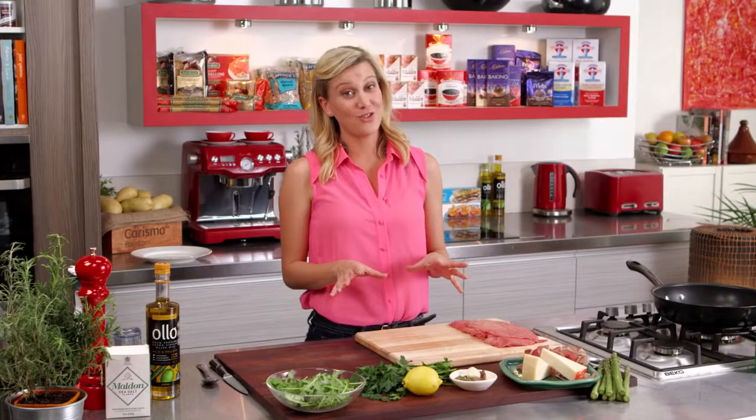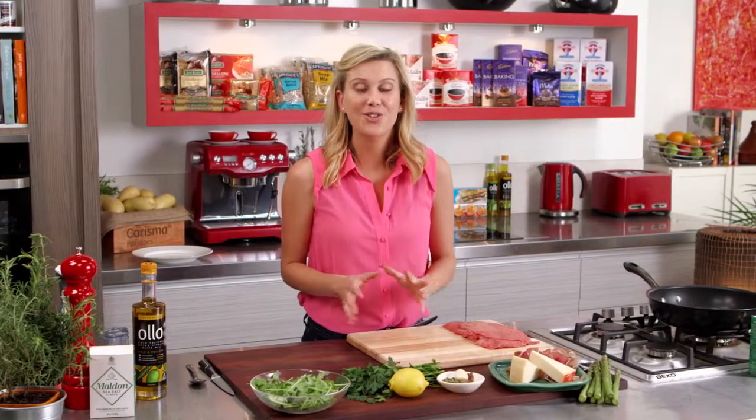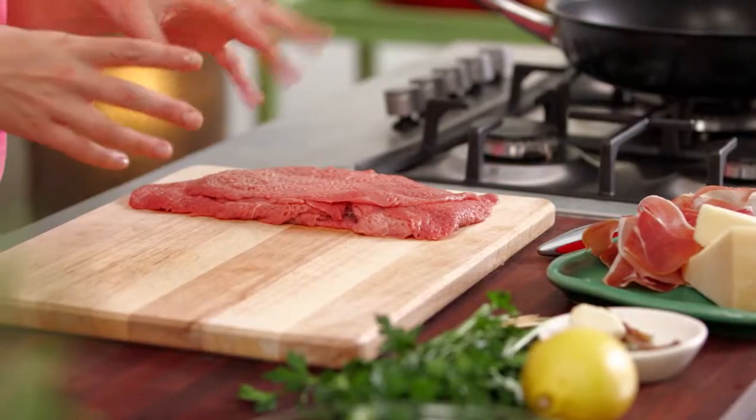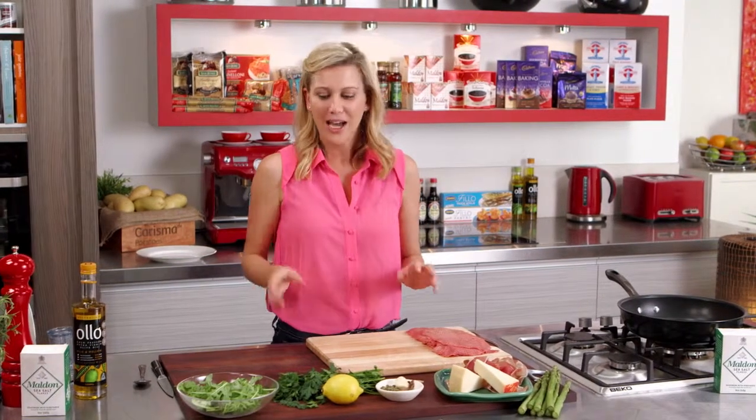My friend Katrina claims she's not a good cook, but I can assure you she's an amazing cook. Today I'm going to be doing one of her specialities, which is veal wrapped with asparagus, prosciutto and provolone. It is to die for, and I'm also going to be serving it with a rocket salsa.